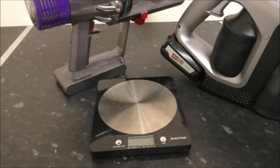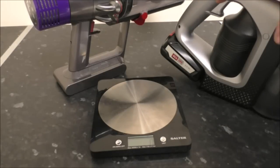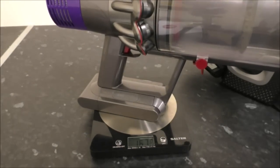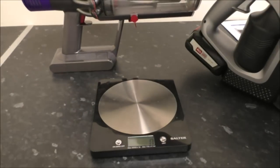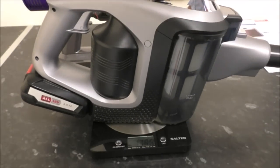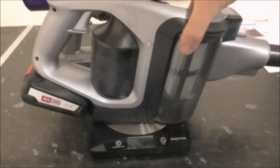The first test is to compare the weights of the vacuums — just the handheld unit with no tools or accessories. The Dyson V10 is 1671 grams, so 1.6 kilograms. The Bosch is slightly heavier at 1785 grams, so almost 1.8 kilograms — a little bit heavier for the Bosch.